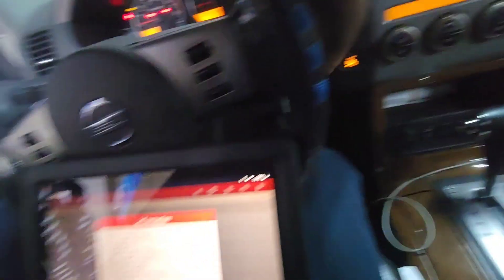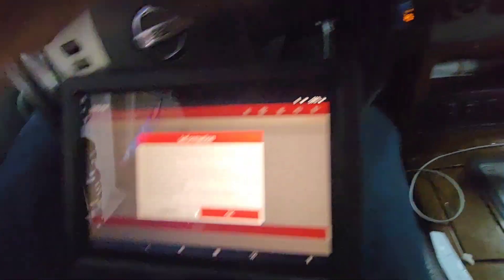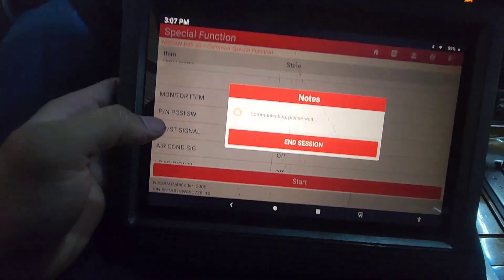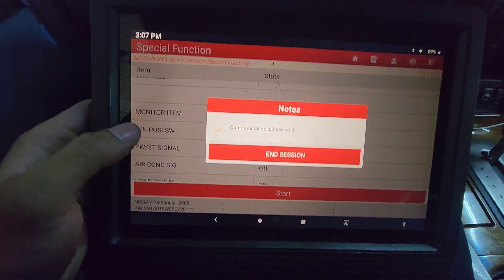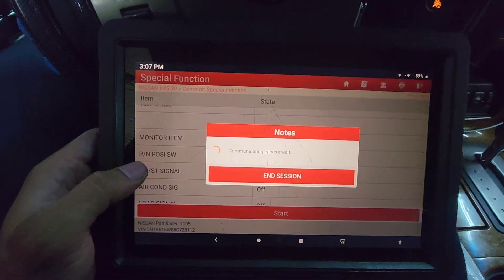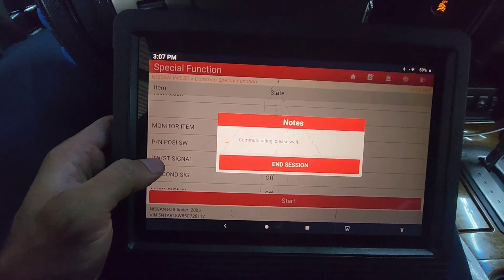So I'm going to start up the vehicle and then press OK, and it's going to take me to the next screen. This is communicating. We can hear the RPM in the background — stabilizing, RPM is going low.